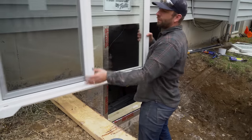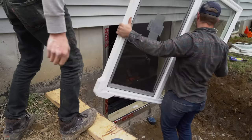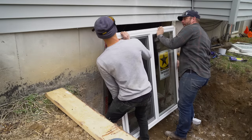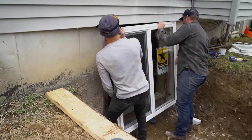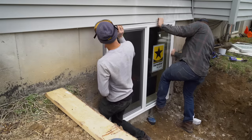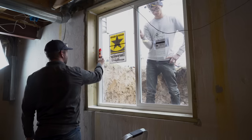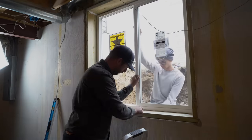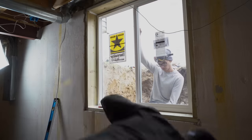Now we can install the window. It's important to note that we had the concrete cutters cut the opening to accommodate the wood frame plus about half an inch of wiggle room. With that half inch wiggle room I can add shims to get the window plumb and square, and then nail it to the frame using roofing nails.